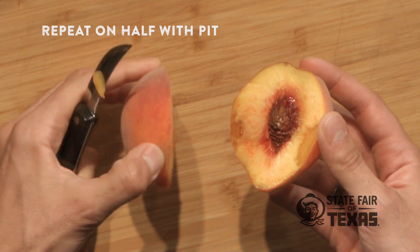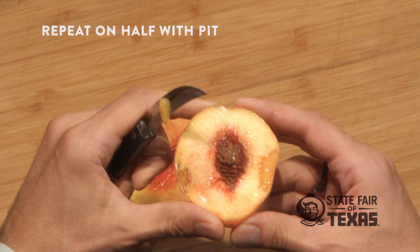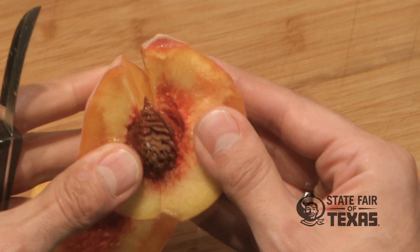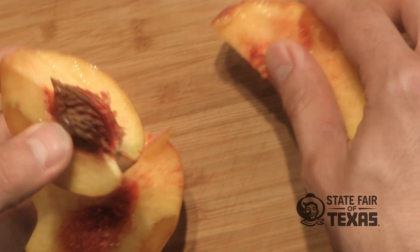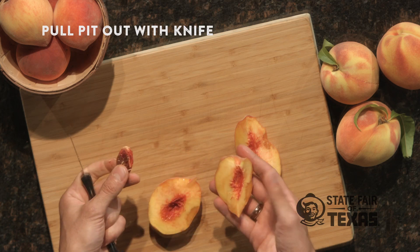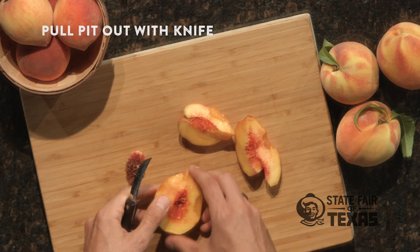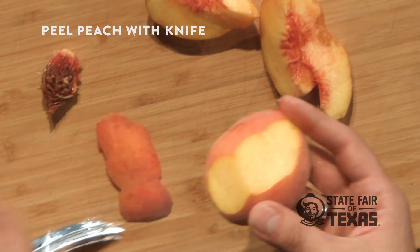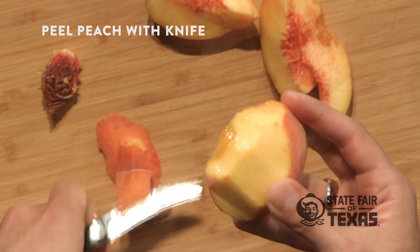Then take the part that still has the pit, cut into it, and do the same thing — you should be able to open it up just like that, nice and easy. Take the side of the knife, stick it into the pit, and you should be able to pull it right out. Step three: peel the peach if you want. With the curve of the knife it makes it really easy to take that peel right off.